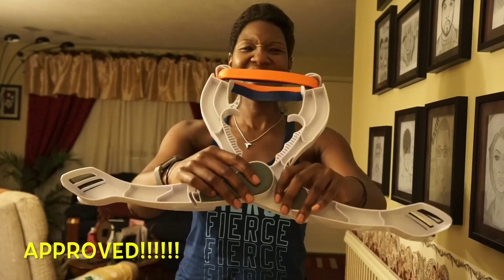I only paid $9 at Bed Bath & Beyond. I think this is also available at Walmart. Again, totally worth it. Sharing is caring — get it.